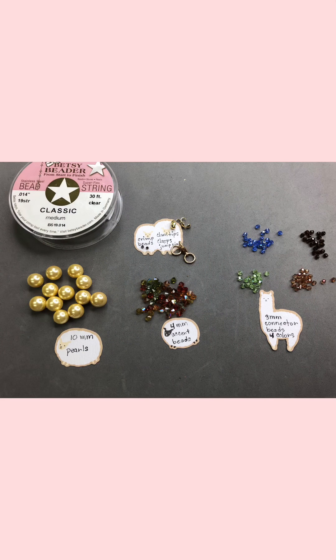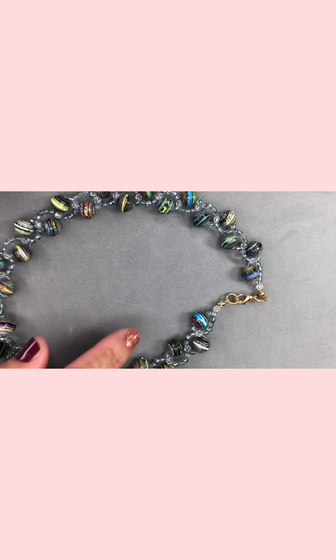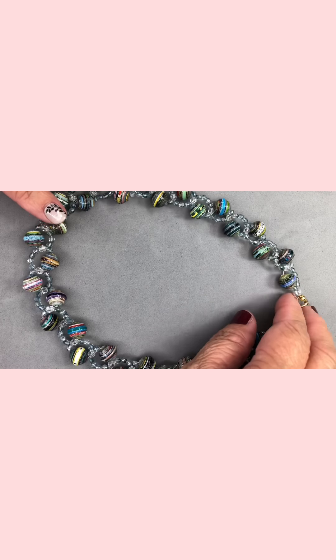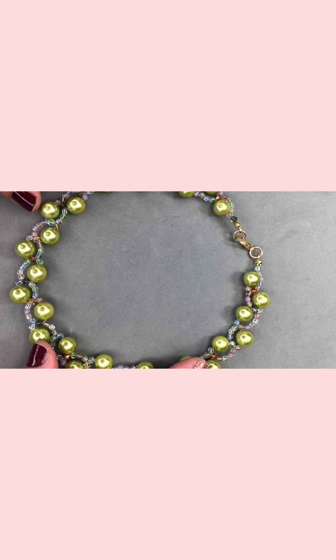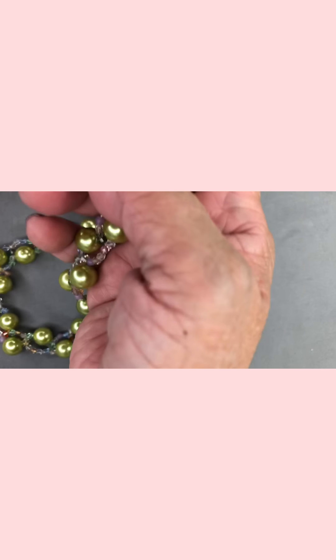I will be using pearls so you can see the result using different beads, because you can use pearls, crystals, or wood beads. This is the necklace I made using the 10 millimeter paper beads — I think it came out really nice. And I also made it in pearls using Swarovski pearls, and I think this also came out very pretty.